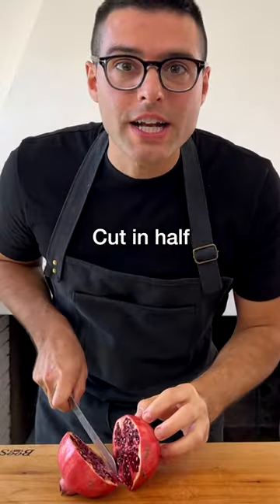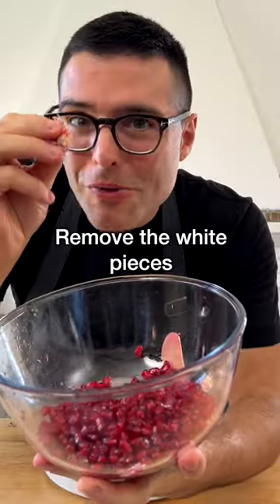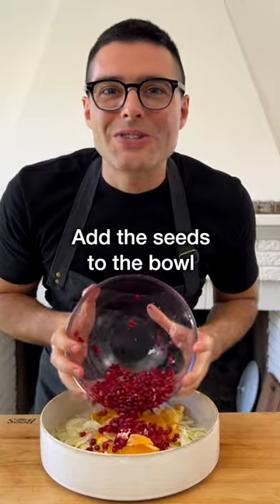Take your pomegranate, cut it in half and beat it on its skin with a flat kitchen spatula and let the seeds fall into a bowl. Remove the white pieces from the pomegranate and add the seeds to the bowl with the fennel.